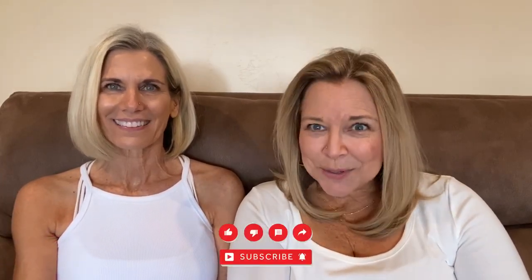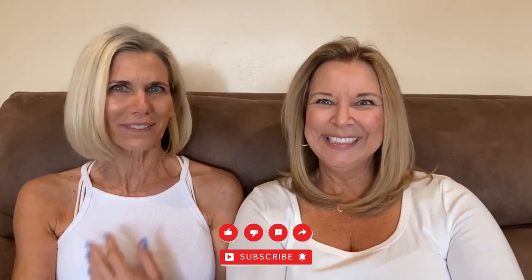Hi there, welcome back! Today we are trying on all of these swimsuits to review them for you. Bathing suits everywhere! Before we get started, just wanted to let you guys know — like and subscribe, you won't regret it, for more content from us, your favorite duo. We're going to do lots more reviews!